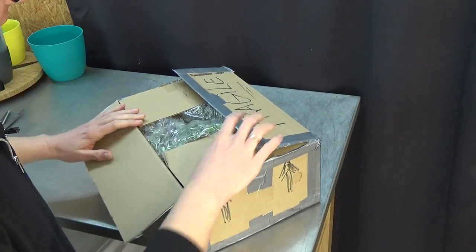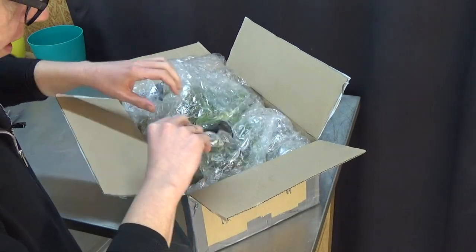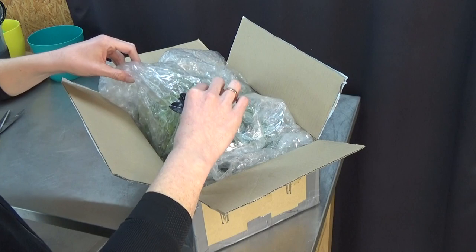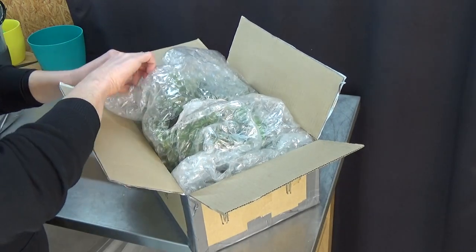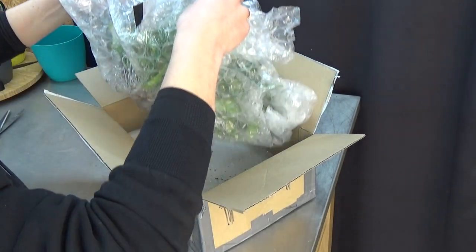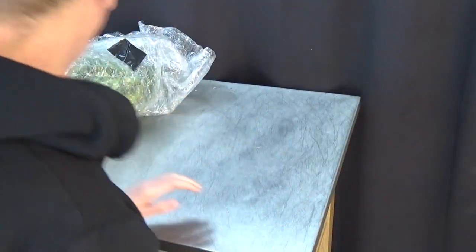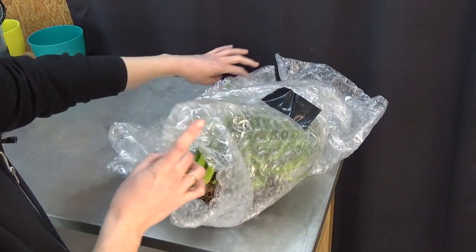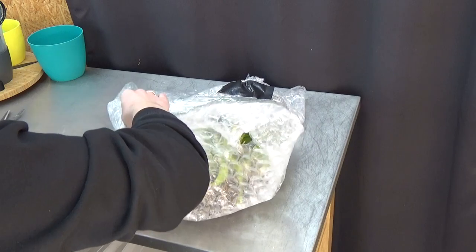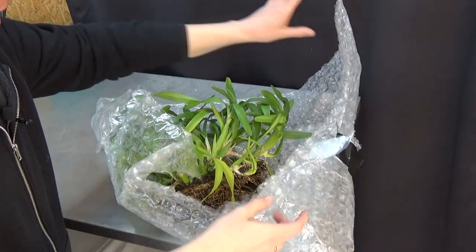Here we go — some bubble wrap for the colder nights. Let me check... here we go! It's quite a size. Let me take it out of the box, put the box to the side, and get it back in frame. It's well wrapped, no problem at all. Some tape needs to come loose — there we go, and here it is!